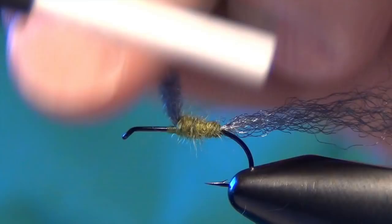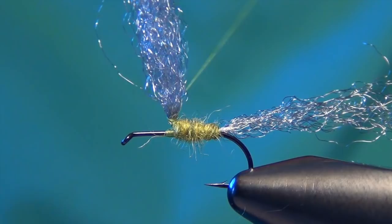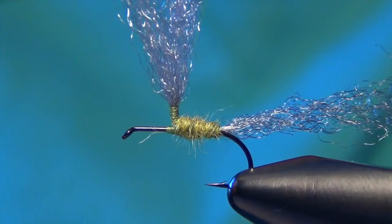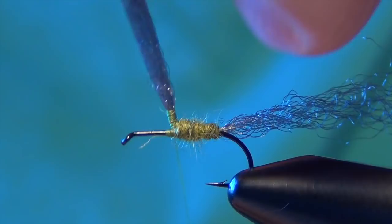We're going to take our thread, which is just in front of our wing basically. And then I'm going to take a few wraps and just wrap up the wing kind of very loosely with my thread. All this is going to do is give me kind of a little bit of a stiff point to wrap up that wing.